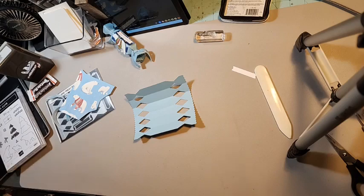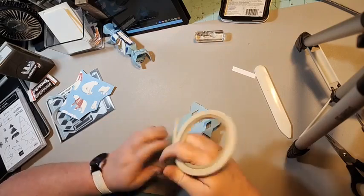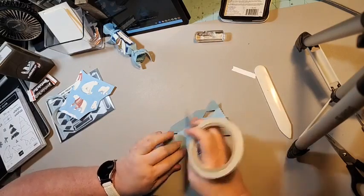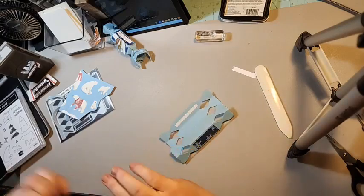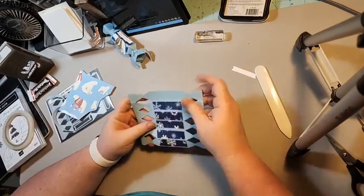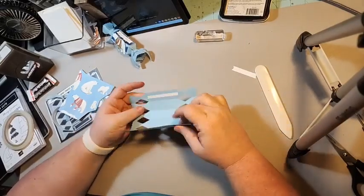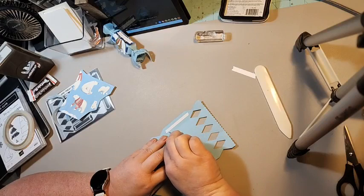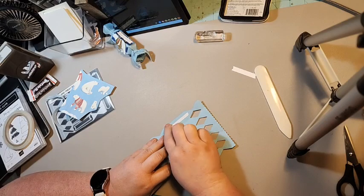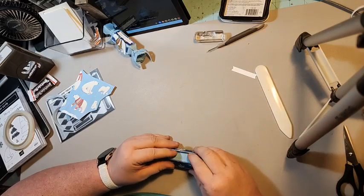We want to cover this top section, so we're putting tear and tape on the top one — well, actually it's the bottom one. The top one has no adhesive. I'm putting tear and tape on the bottom one and we're just going to attach these two together.